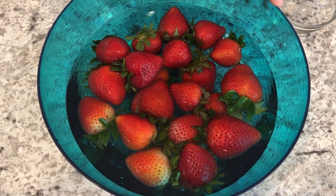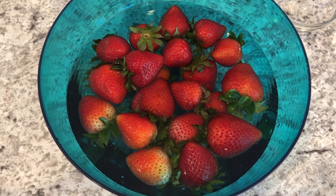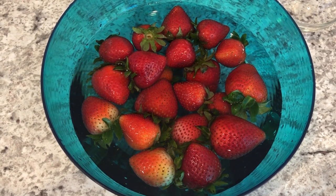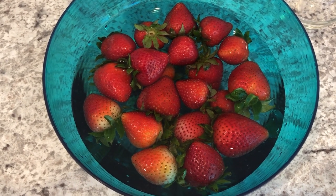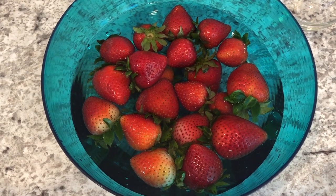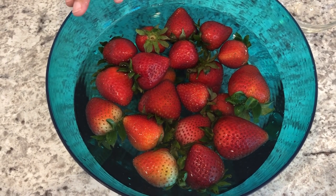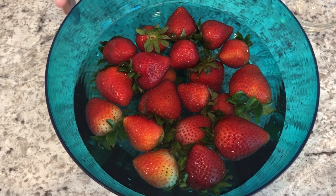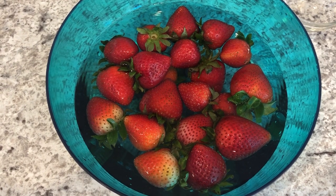You're just gonna let these strawberries sit in that vinegar water for about 30 minutes. One question I get asked all the time is will my strawberries smell like vinegar — and they will not. That smell is going to dissipate. The other thing I'm asked is will the strawberries taste like vinegar — and they won't. After 30 minutes, all you're going to do is drain the water. You're not going to rinse them, because if you rinse them you're going to take the vinegar off the strawberries, and the vinegar is what's going to preserve them.